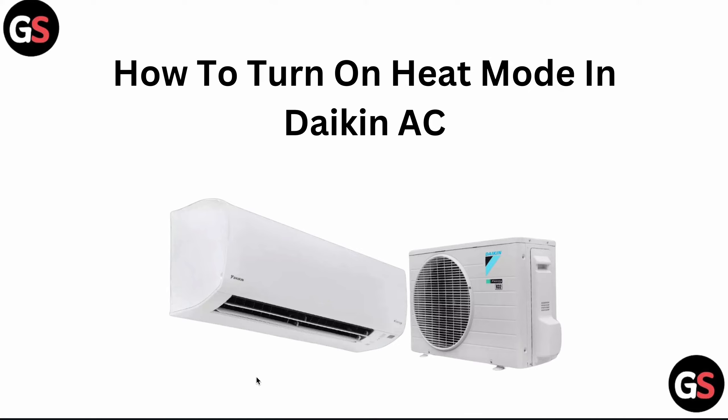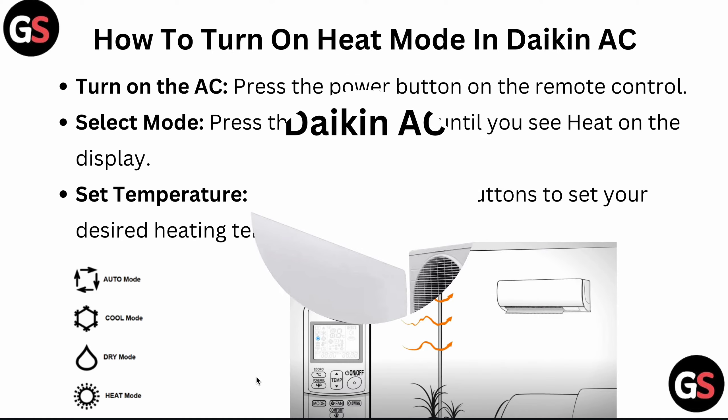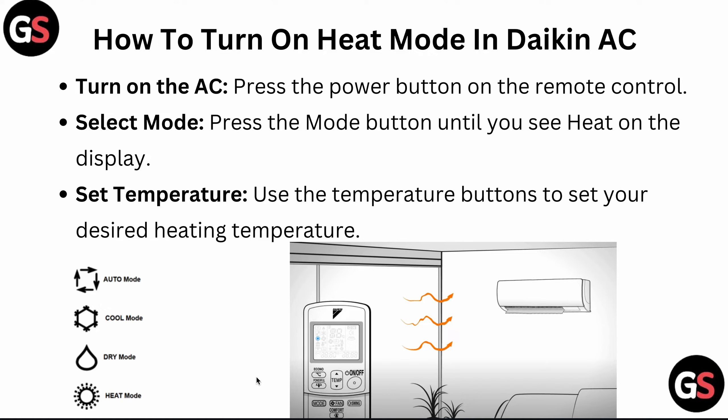Welcome to our YouTube channel. Today we will see how to turn on heat mode in Daikin AC. First, turn on the AC by pressing the power button on the remote control, and then select the mode by pressing the mode button.